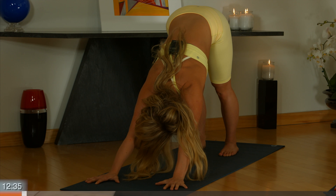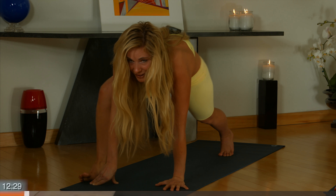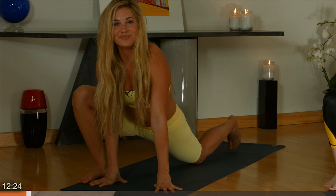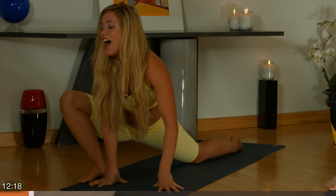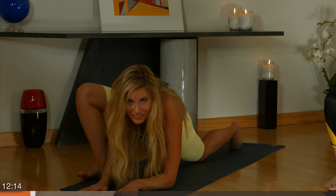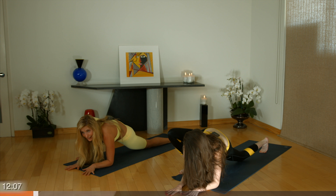On your next inhale, bring your right leg high and step it outside of your right palm. Bring your left knee down. You can stay here and maybe sway side to side a little bit. Or if you want to, come down onto your forearms. That's just going to take it a little deeper. If you come down here and you're like, oh no, that doesn't feel good, you can always come back up.